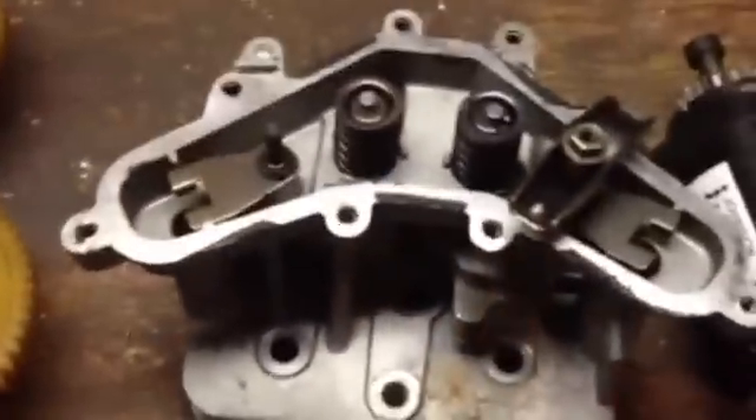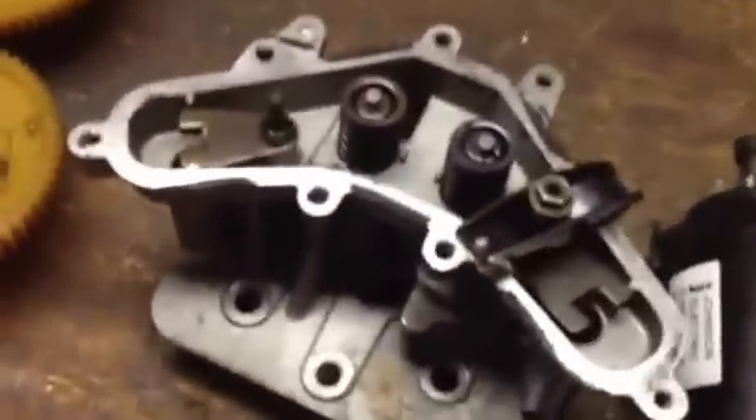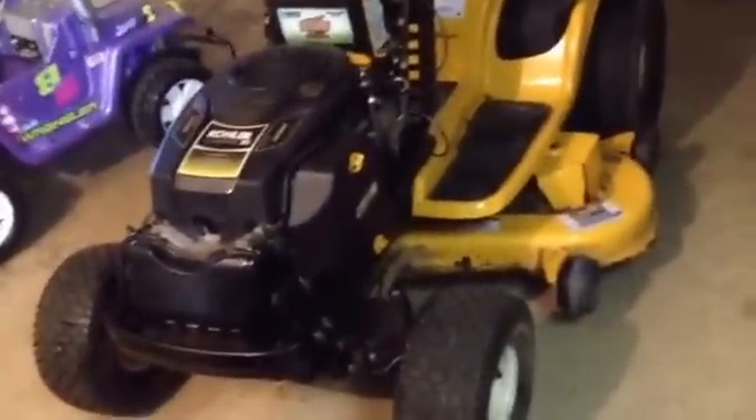The engine that I bought for $50 — I took the head from it, put it on my motor, and everything worked fine.